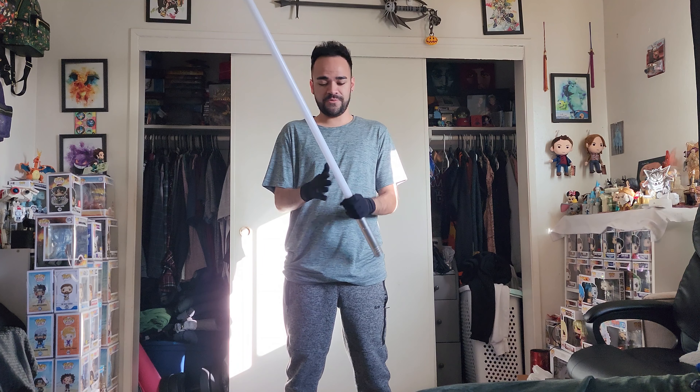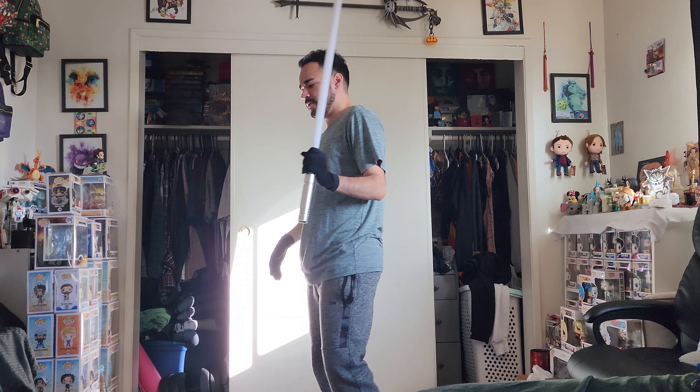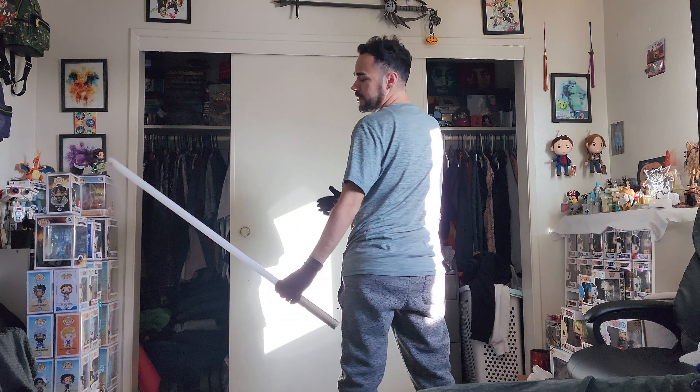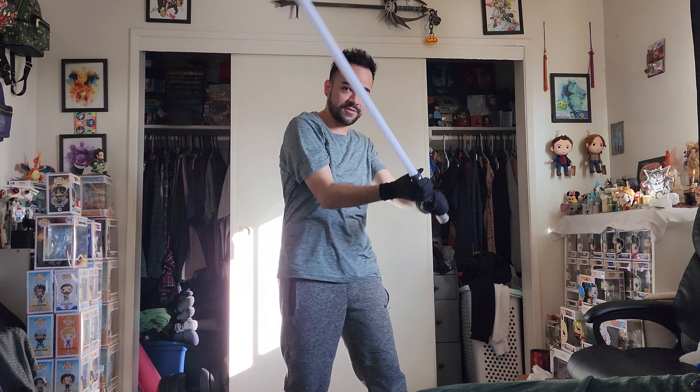Welcome back guys. So in today's video, I'm going to be showing you how to do a kind of whip blind back toss. So instead of the normal whip blind like that, we are going to be learning this one — it's a bit easier than that one. And then you can turn around and go into starting position. Let's get into it.